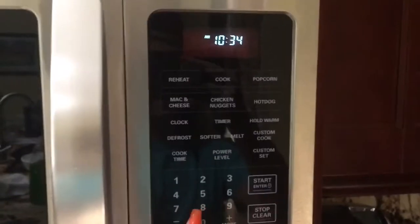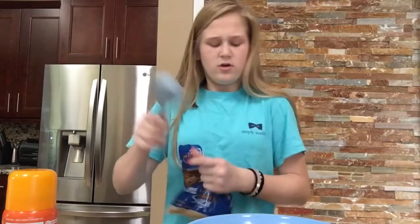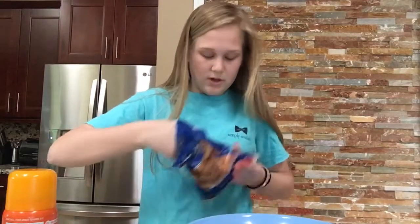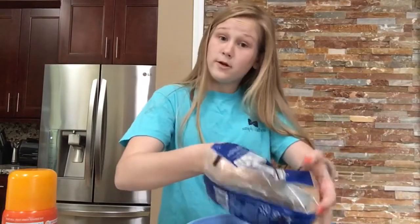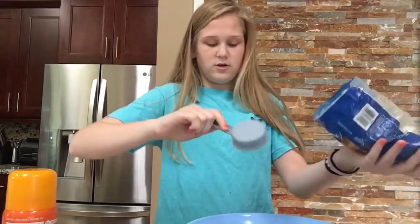Round two. Butter in the microwave. This time I'm gonna put it in for 45 seconds. It says to mix the butter and the brown sugar, so the brown sugar is three-fourths of a cup. I have a one-fourth measure, so I just do one-fourth three times. I'm gonna dump this in my bowl: one, two. Our butter's done. Three, and a little extra for good luck.